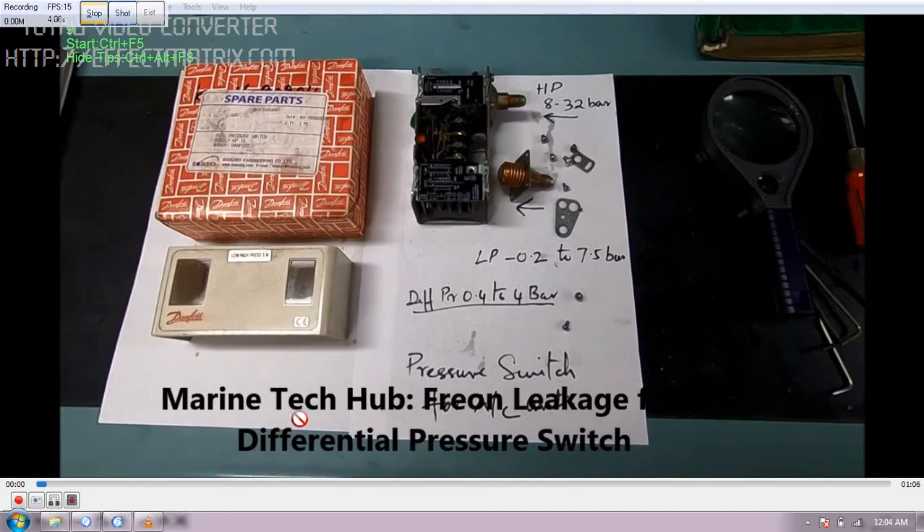Welcome to Marine Tech Cup. Today I will be explaining about the Freon leakage from the differential pressure switch.